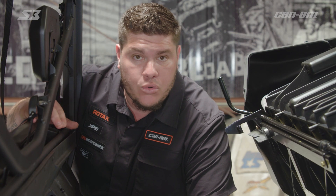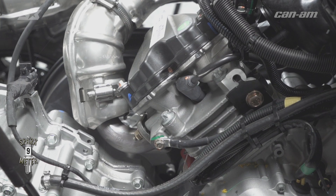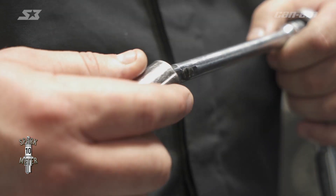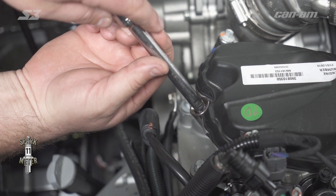The Can-Am Defenders have a V-twin motor. You're going to have two spark plugs because you have two cylinders. One is accessed on the passenger side of the vehicle, and the other one is accessed on the driver's side. First thing you want to do is go ahead and get your spark plug wire off the first side we're going to work on. Go ahead and break your spark plug loose with your ratchet, then you can spin it and get it out of the cylinder head.